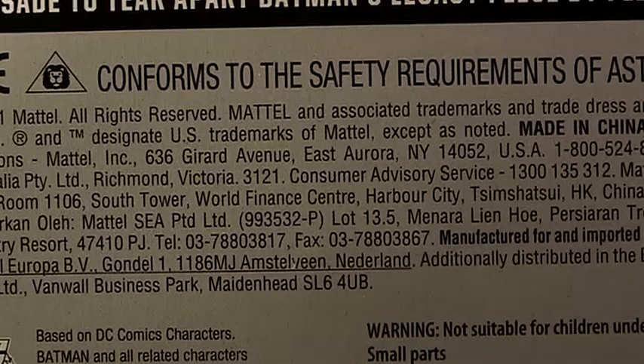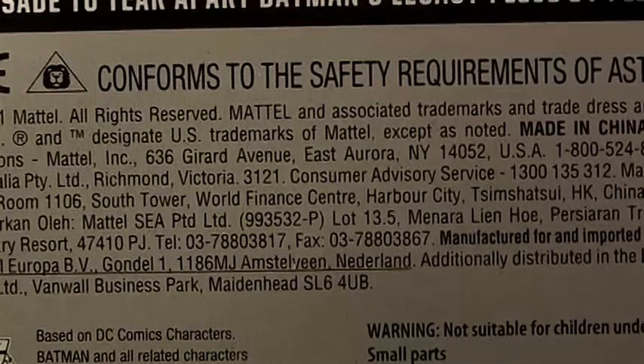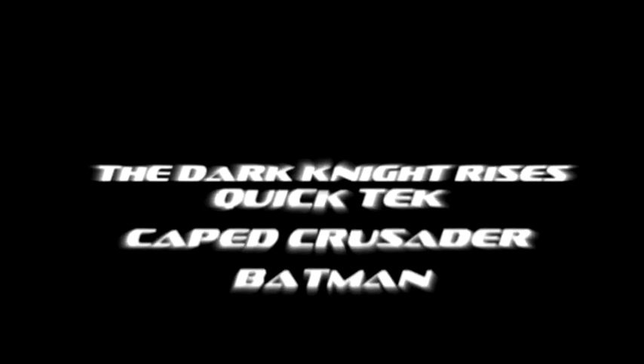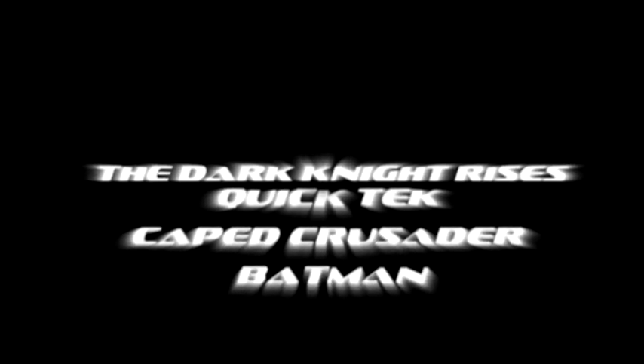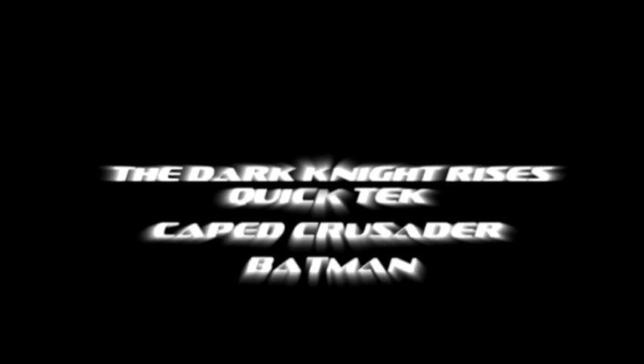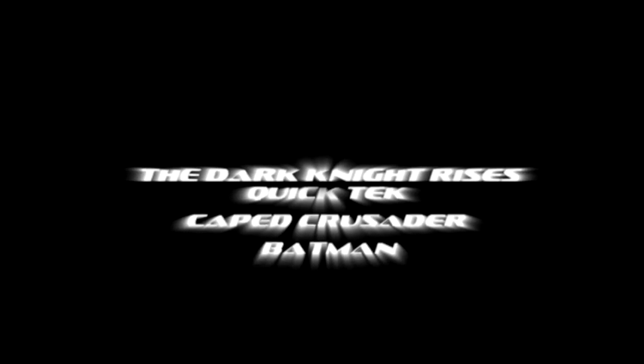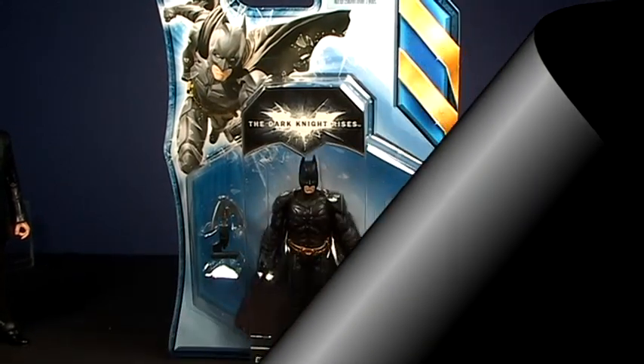My next review will confirm the safety requirements of ASTM F963... No, just kidding. Today we will be reviewing Quick Tech Batman. The Dark Knight Rises. This will be a quick review. This is Quick Tech Batman.